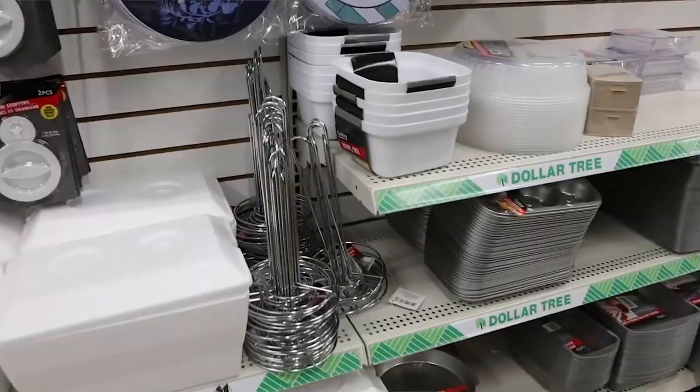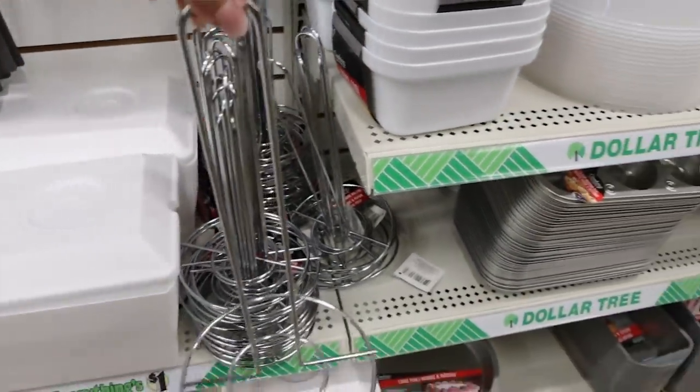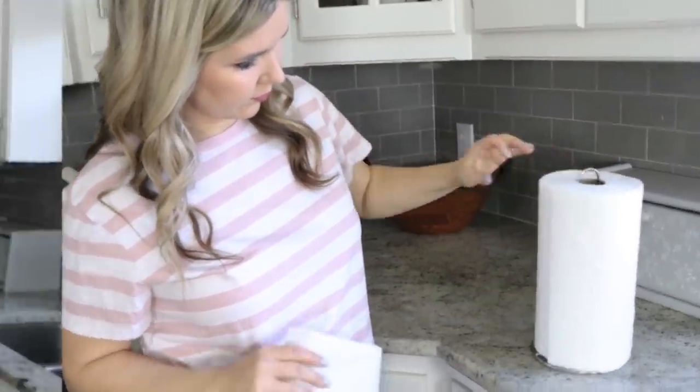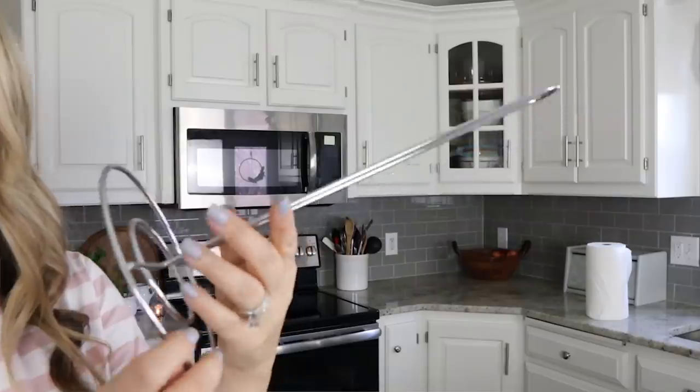Next up — and I don't know why I didn't mention this in the last video — is this paper towel holder. I don't like big bulky paper towel holders or a lot of stuff sitting out, so this is the perfect size for me. I love how little and compact it is. I have them all over my house — upstairs, downstairs — and I also keep one in our RV, all for just a dollar.